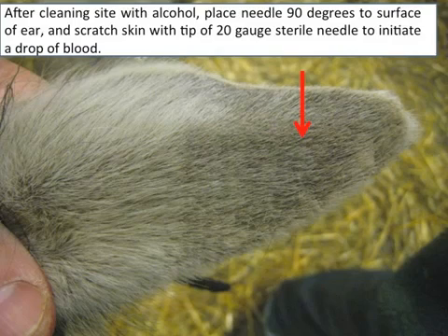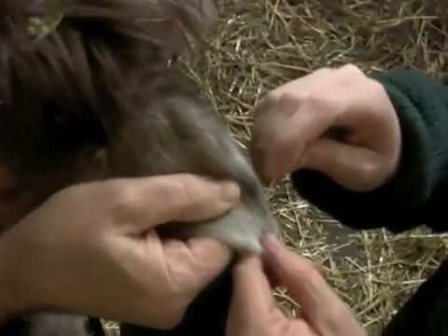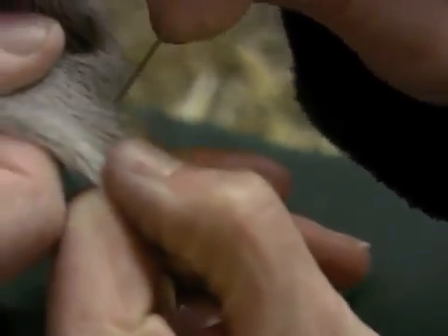Then pull the needle towards the tip of the ear, across the ear vein, to initiate a drop of blood formation. Do not puncture the needle all the way through the ear. The needle does not penetrate through the ear — it only scratches superficially across the skin to initiate the blood flow.